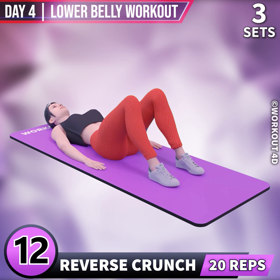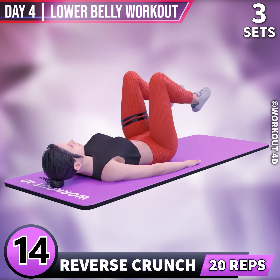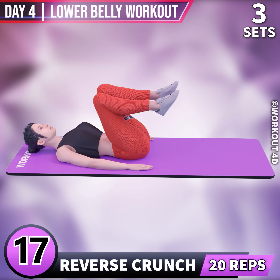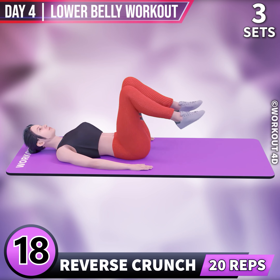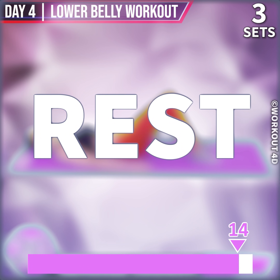12, 13, 14, 15, 16, 17, 18, 19, 20. Rest time!